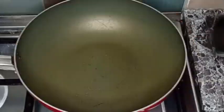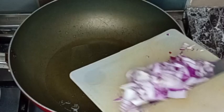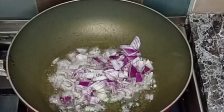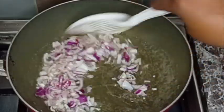Guys, in another pan I'm going to be adding two cooking spoons of the oil I used to fry the plantain. After that, I will go in with my chopped onion and stir-fry this for a while.